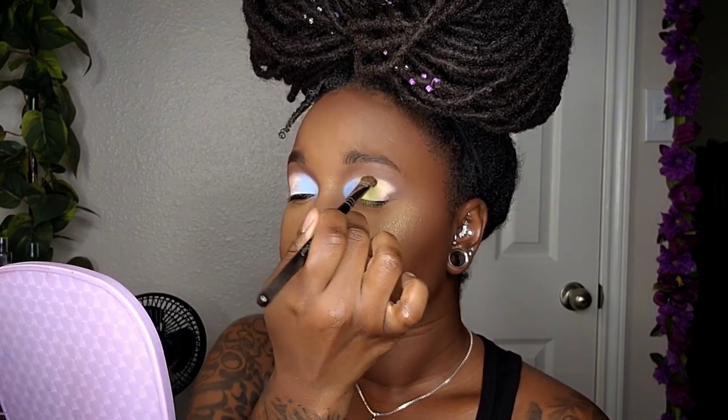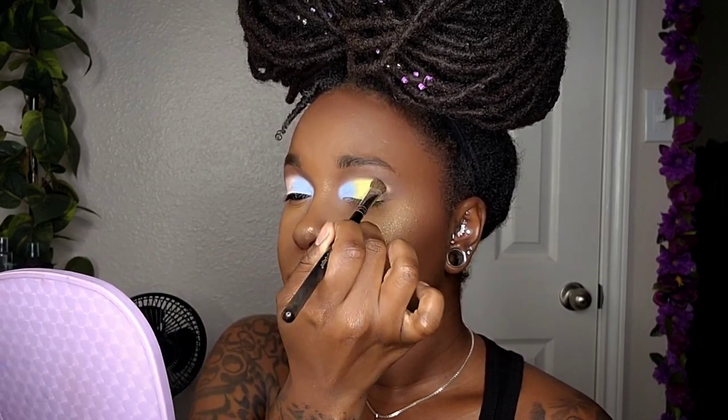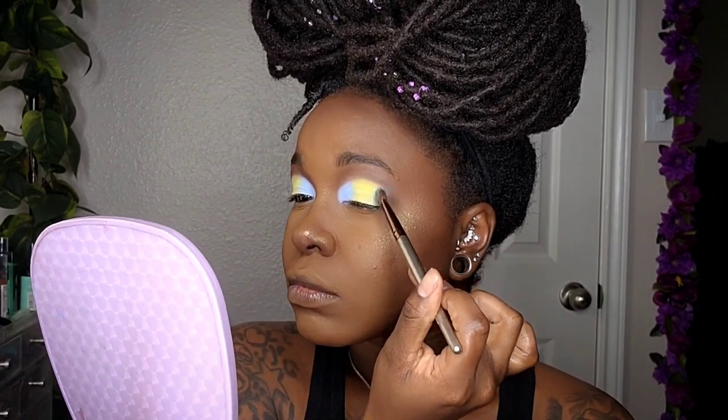For the center of the eye, staying with that same palette, I'm coming in with the lime green and packing that on — you will have some fallout, so just brush that away. Then I'm coming in with the light aqua green and applying that to the outer edge.